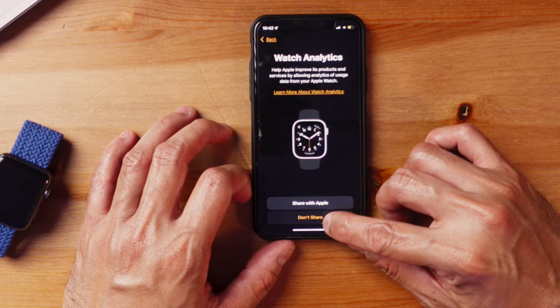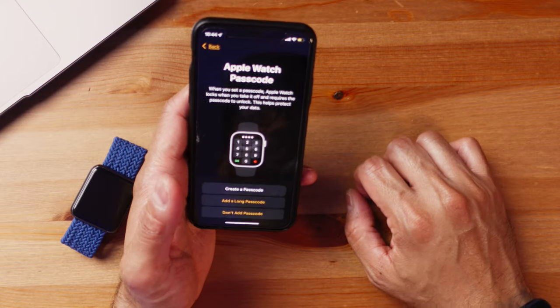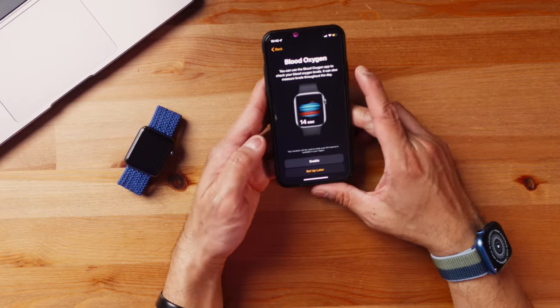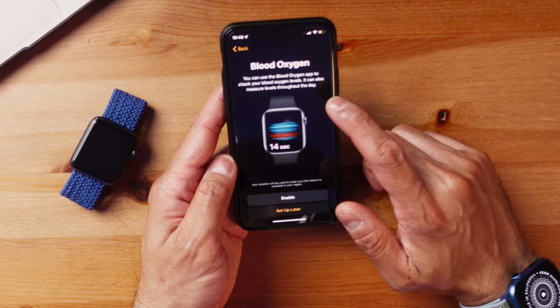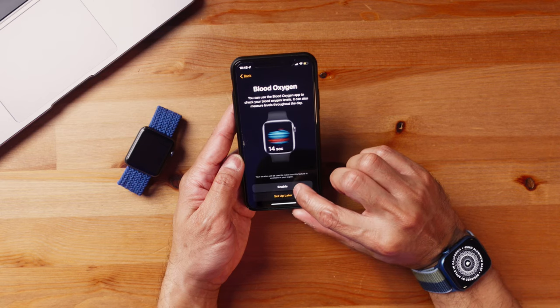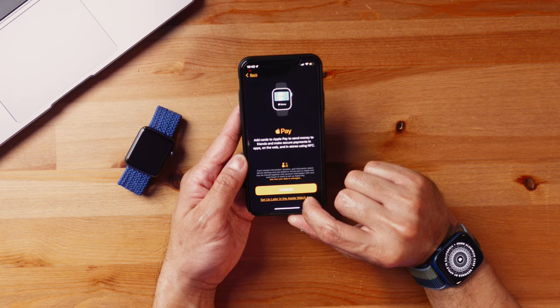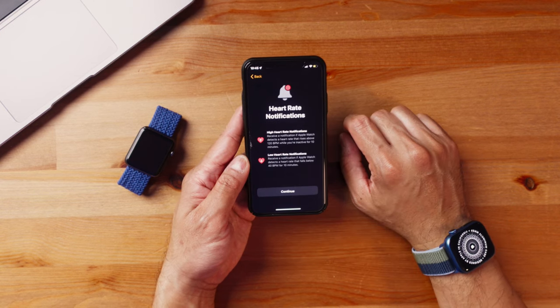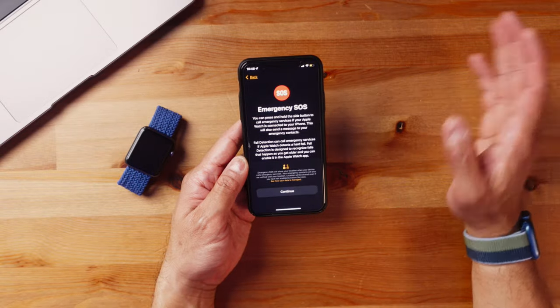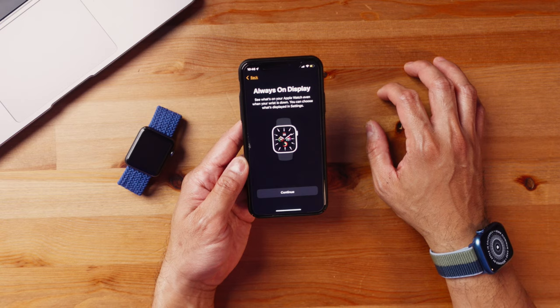Watch analytics — click 'don't share.' Then continue, create a passcode — I've set the passcode. Now it's showing blood oxygen: you can use the blood oxygen app to check your blood oxygen levels and it can also measure levels throughout the day — I want that enabled. Keep your Apple Watch up to date — I want to do that manually. Apple Pay — it's asking me to set that up; I can do that later in the Watch app. Heart rate notifications — I want to enable that.